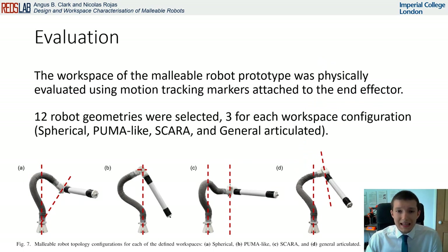To experimentally evaluate the workspace of the malleable robot, motion tracking of the end effector as it swept the workspace was used. Twelve robot geometries were selected — three configurations of each of the four types of workspace, shown here.